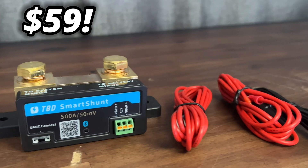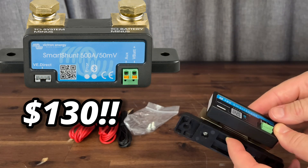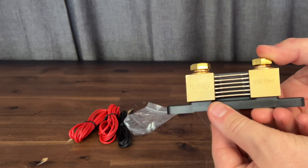Coming in at an introductory price of only $59, this will actually be a direct competitor to the Victron shunt which is $130, and if you take a look at it for the most part they kind of look the same.